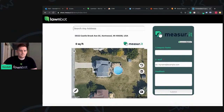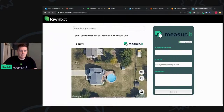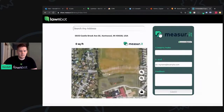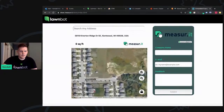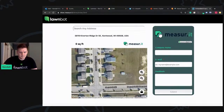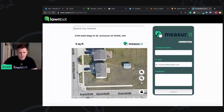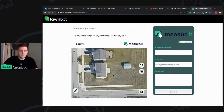Let's just delete the measurement. We'll unlock the map and see if we can go into another part of town here. This is Sable Ridge in Kentwood.